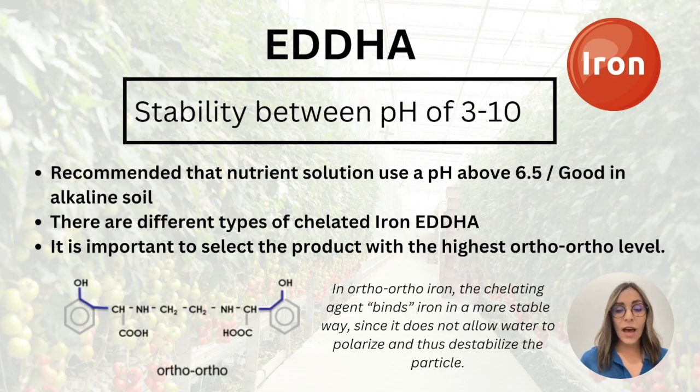Last but not least, we have EDDHA chelated iron. This chelated iron has a stability range between a pH of 3 and 10, so the pH range is very high. We recommend using this product if you're working with a nutrient solution with a pH higher than 6.5, which is not very common, or if you're working with alkaline soils.